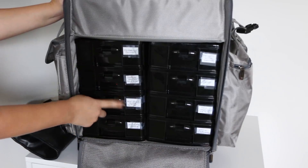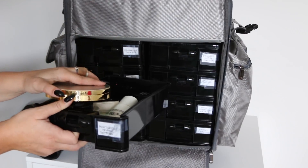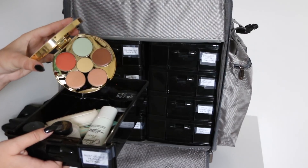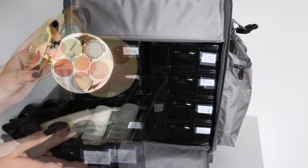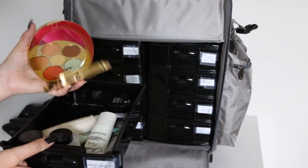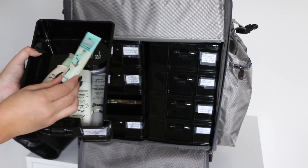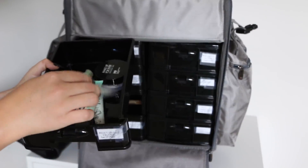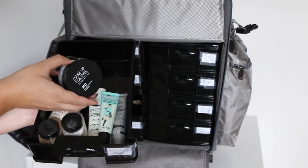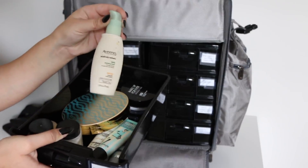The third drawer is moisturizers, primers, and setting powders. I also have another correcting palette — this is from Tarte. It's really nice if anyone has a lot of acne or redness — you can use the green one to correct redness or the yellow one for visible veins. So it's a really cool color-correcting palette. Some of my favorite primers are the Porefessional by Benefit and the Pores No More by Dr. Brandt. I keep Ben Nye setting powders and Makeup Forever HD setting powder, plus the Aveeno Daily Moisturizer which has SPF and is safe for all skin types.